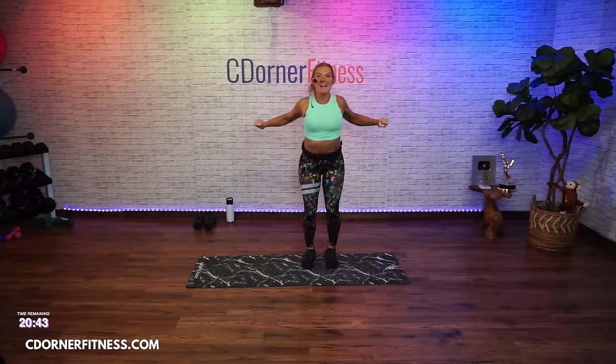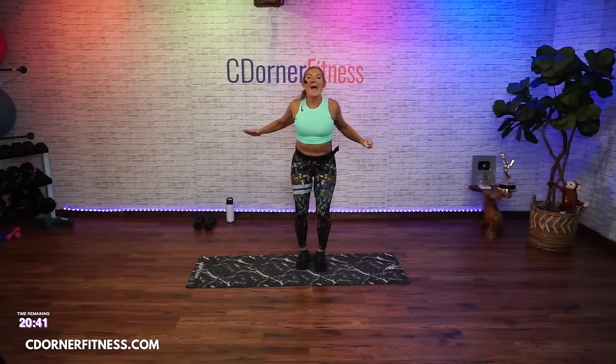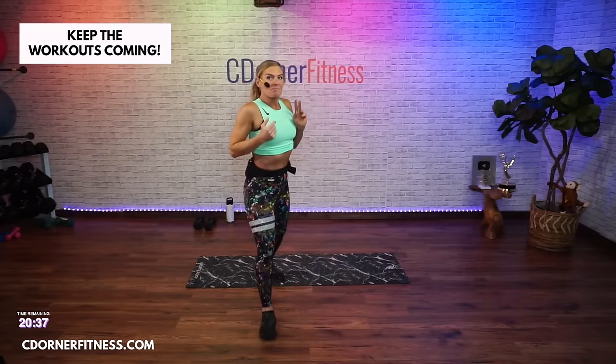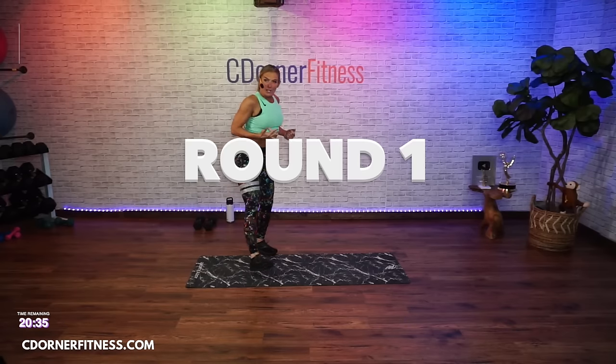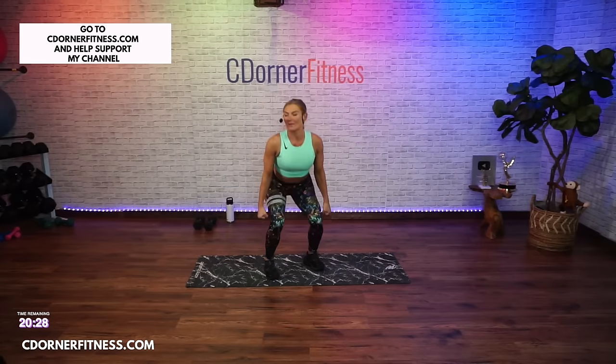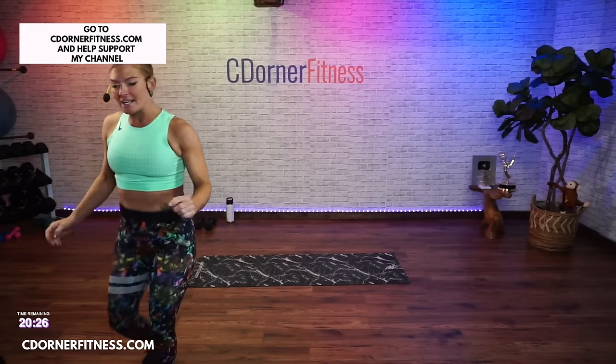Now grab a set of dumbbells to elevate your heels, and then another set of dumbbells — one to hold at your chest or two by your side, you choose. We're going to elevate the heels.